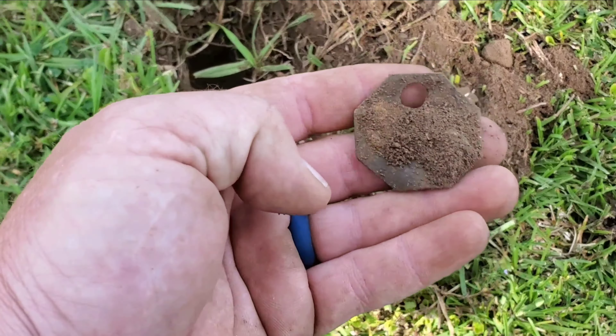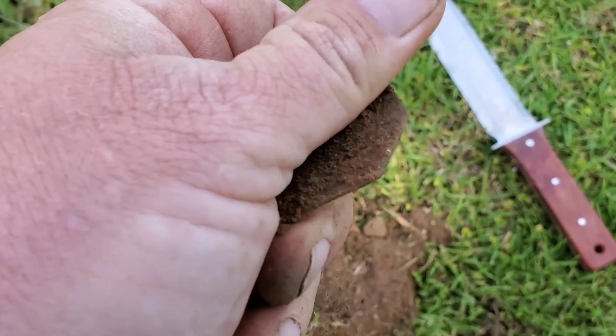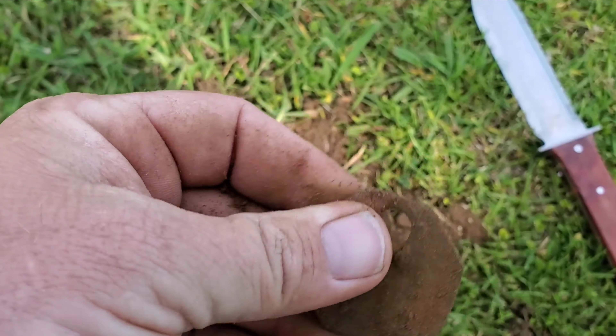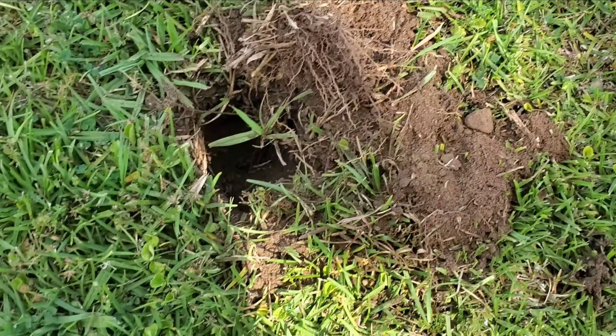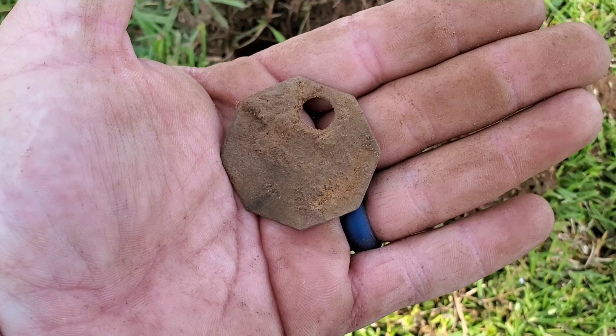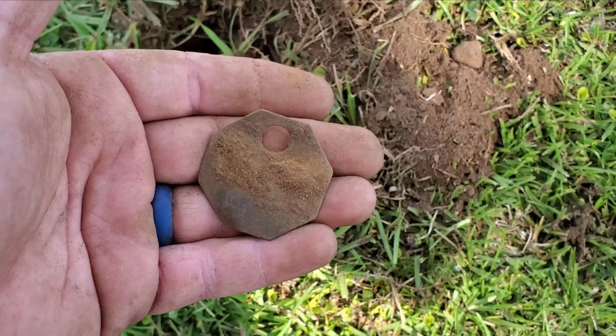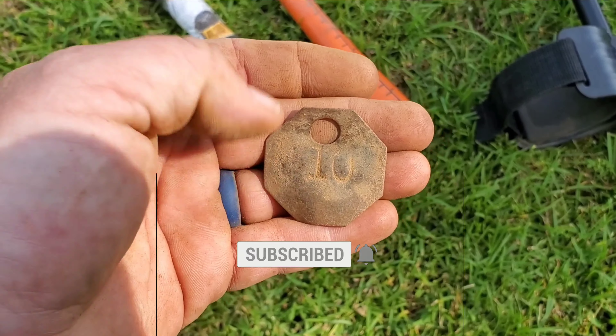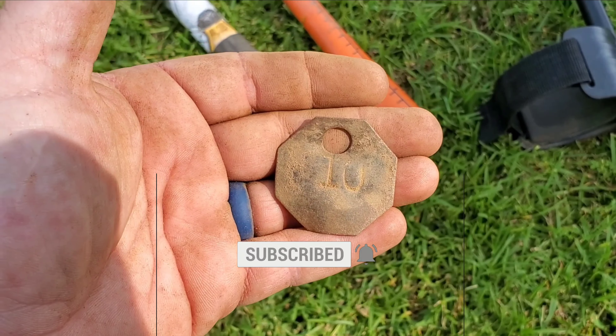Well guys, I'm digging along through here and I get some type of a tag. I might have to put the brush to it — it's like concrete. Let me see if I can clean it up a little better and we'll take a better look at it. Well, got her cleaned up. I think it's like a tool tag. Got a tin on it. Not sure, but a cool little find. Got a little age to it.